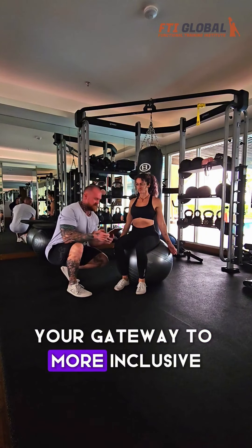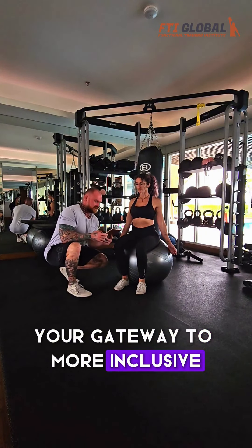Introducing the Instability Certification from the Feng Shui Training Institute, your gateway to a more inclusive and innovative gym environment. The Swiss Ball, also known as a fitball, is a game changer in the fitness world.